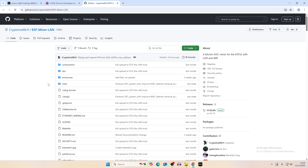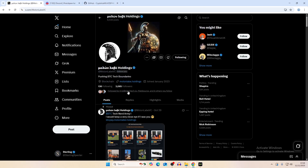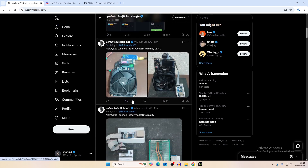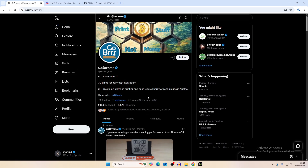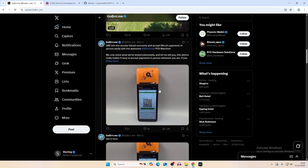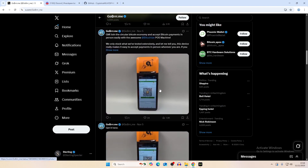You can get everything from the GitHub and make your own since it's open source. I'll leave links to the GitHub, their X account, and the GoberX account in the description. They also have a lot of products available on their website.